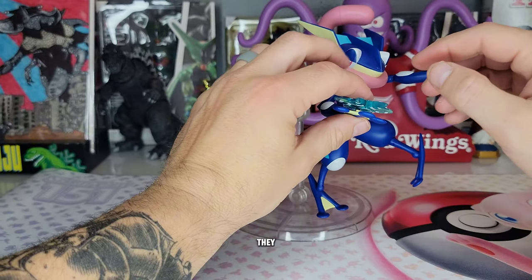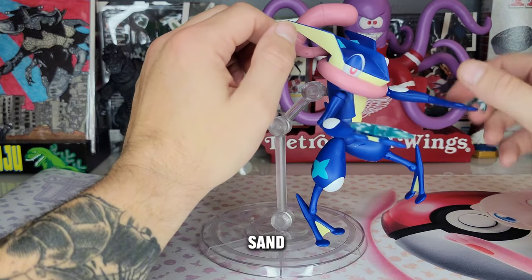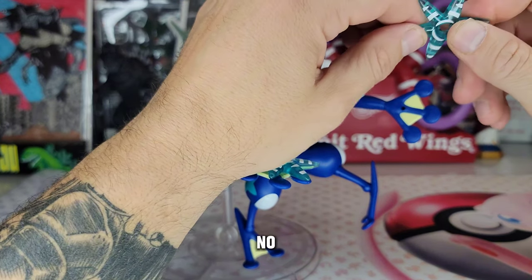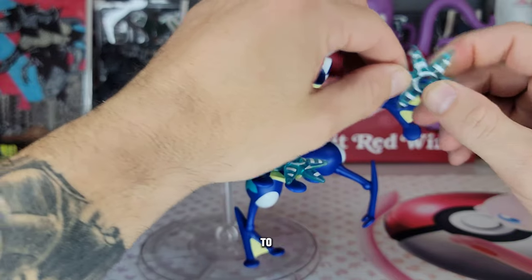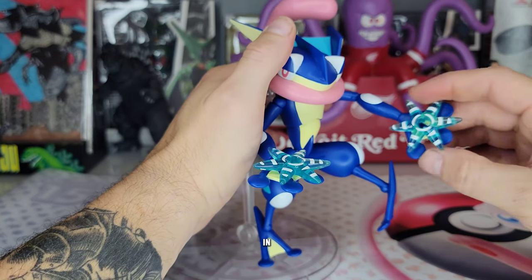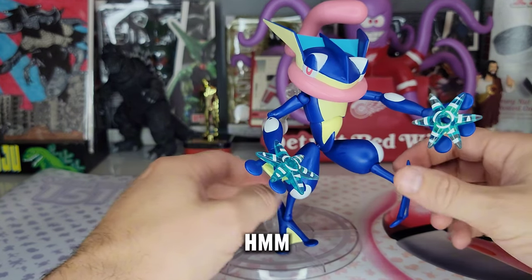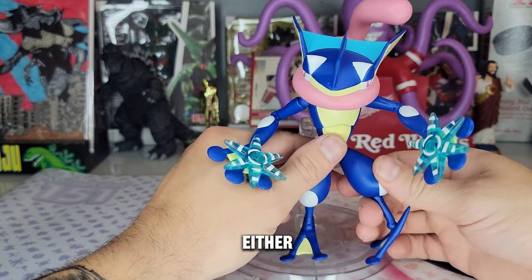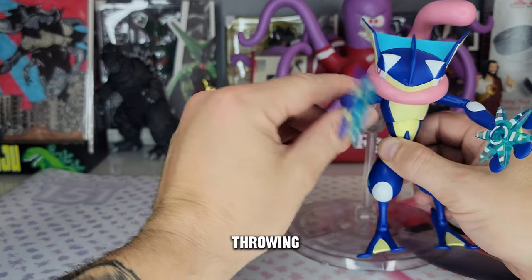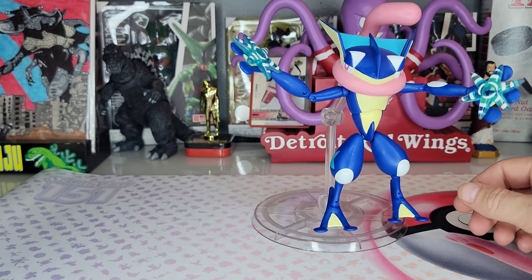Now let's get into the shurikens. They plug into the hand like that — kind of looks like he has little pancakes. These are made out of a slightly softer plastic with a little bit of bend to them. Kind of a boring design — they look more like starfish than shurikens to be honest, pretty bland. Not my favorite accessory, but you should be able to get into some pretty cool dynamic shuriken-throwing poses with your imagination.